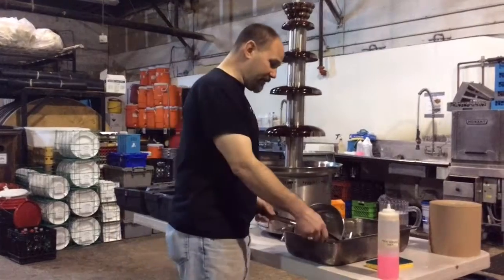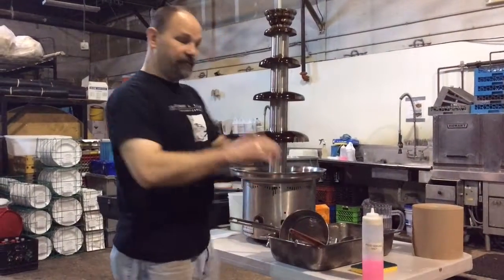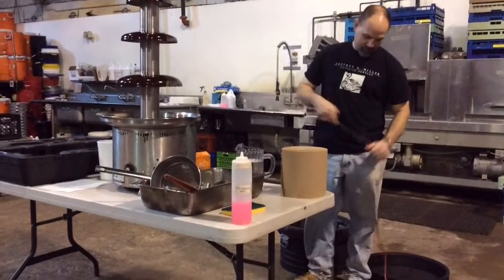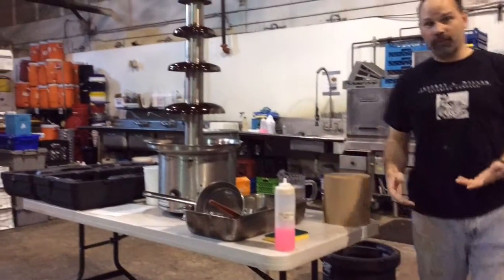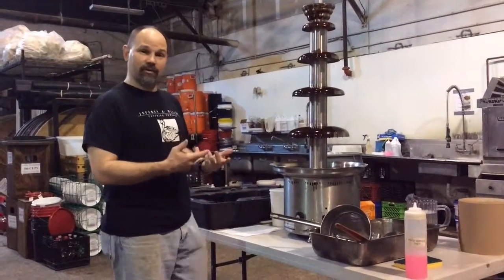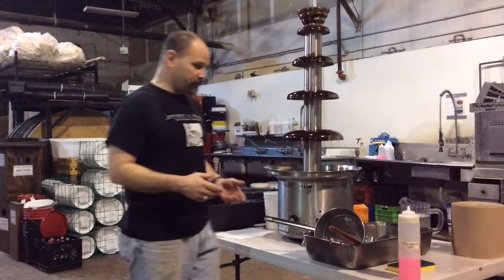We have all the equipment here together that you need. The chocolate fountain is turned off. Before you do anything else with the chocolate fountain after it's turned off, unplug it. I'll go around to the back of the machine. It's unplugged. Now I'm comfortable that I'm not going to burn my hand if I accidentally hit the switch, and I'm not going to get my hand stuck in there in case the corkscrew elevator is running. Everything should be safe at this point.